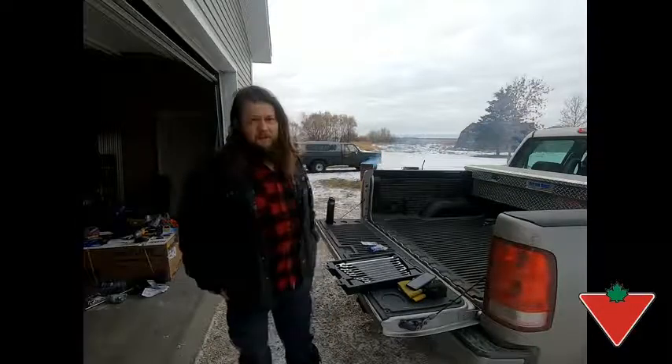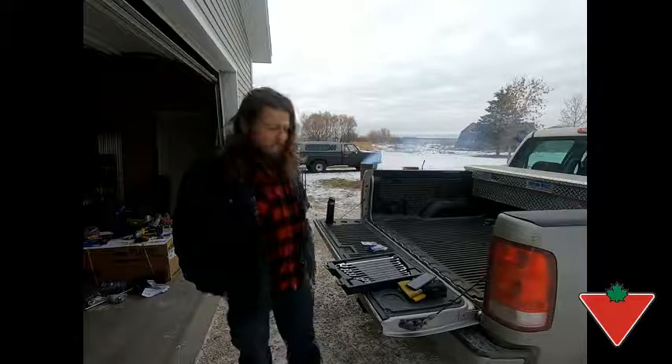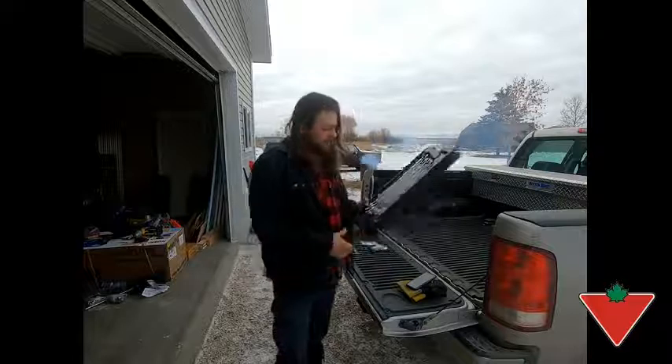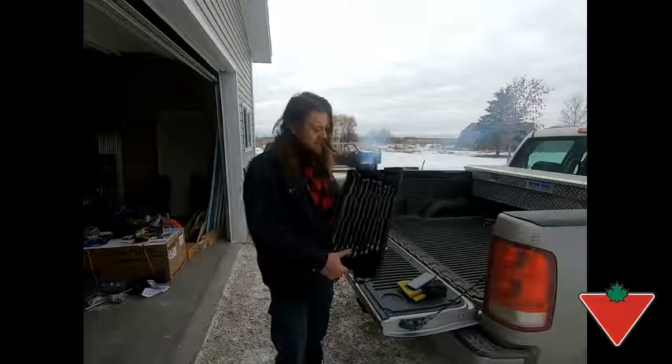Hi, I'm Mike from Homewood, Manitoba. The Canadian Tire Tested for Life program sent me this MAXIMUM Extra Long Flex Head Wrench Set, and I'm just gonna do a quick little review and show you how they work.